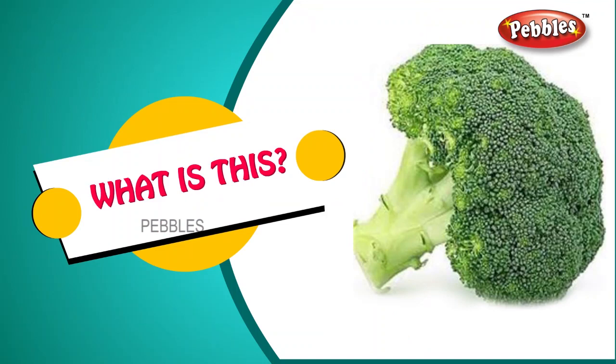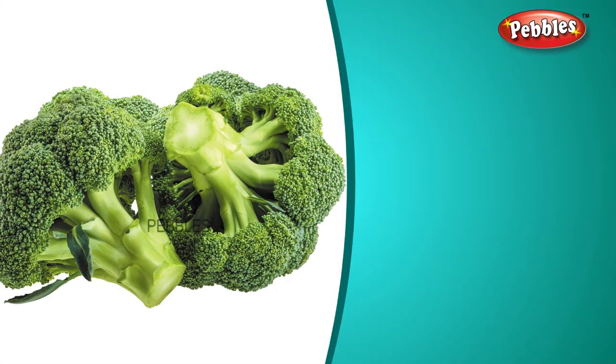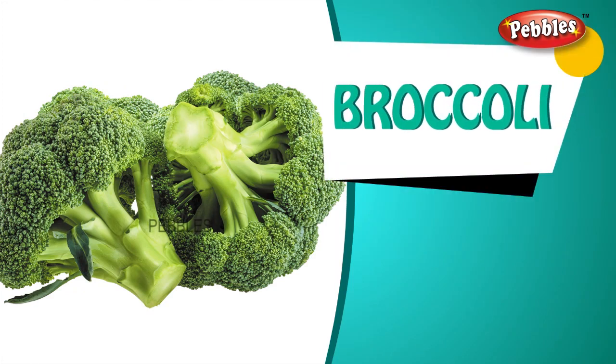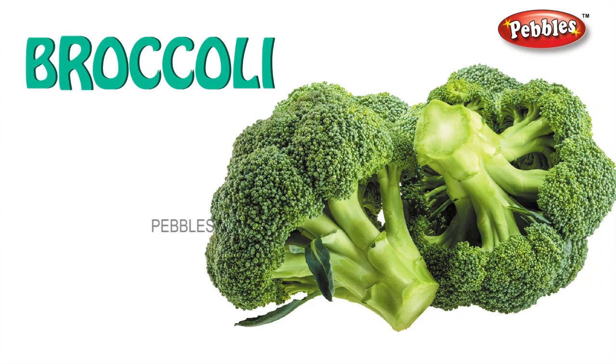What is this? Broccoli. B-R-O-C-C-O-L-I. Broccoli.